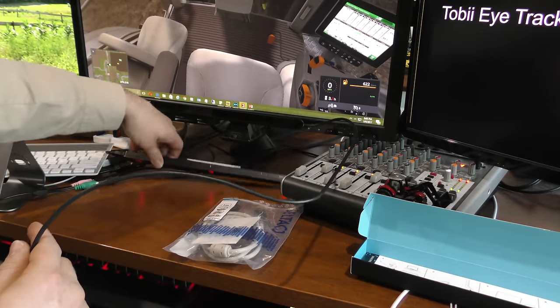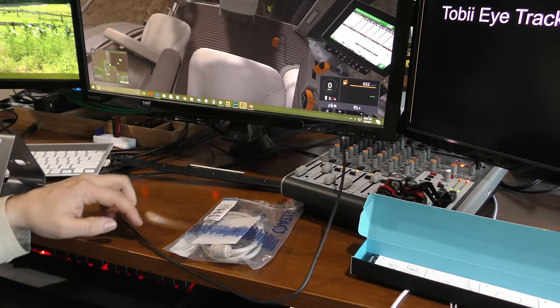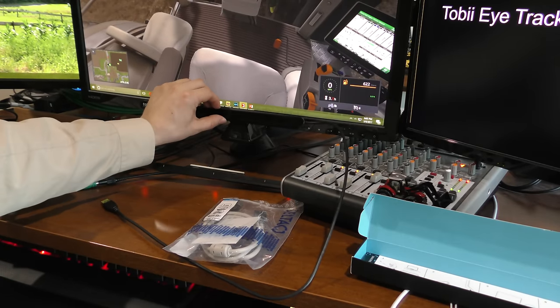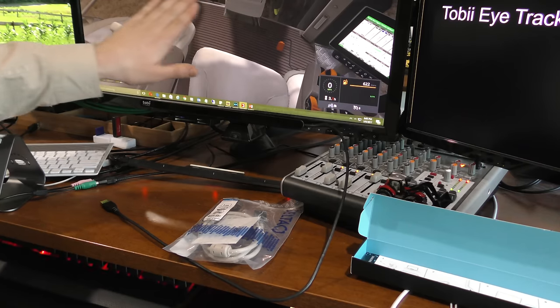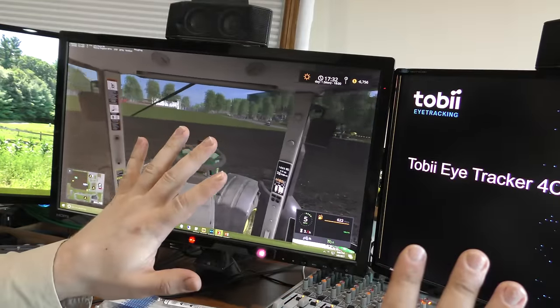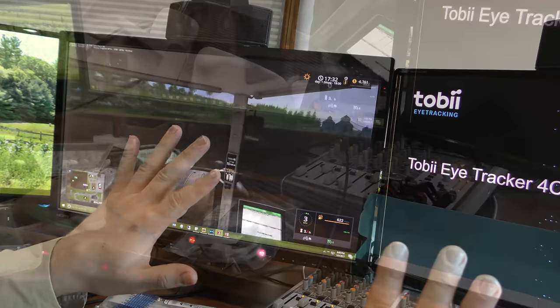That shouldn't be a problem, whereas this one is mounted on the left side. For those wondering what eye tracking is, it simply tracks the movement of your eyes. In the case of Farming Simulator, it allows you to look around the game. You can also use it on your desktop to control your mouse, as well as in many other games.